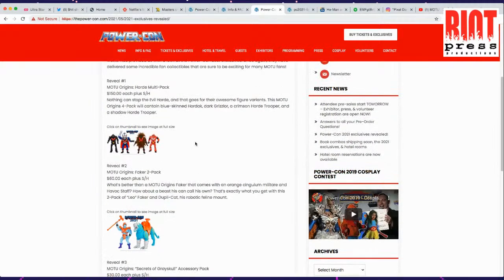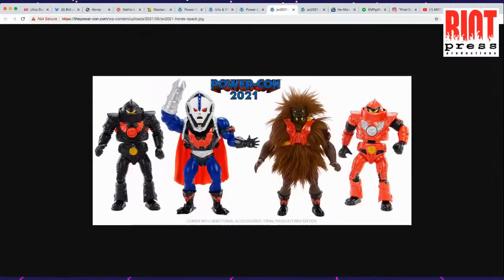Masters of the Universe Origins Hordak multi-pack — $150 each. You get a black and a red Hordak android trooper, then you get dark-faced Grizzlor, and then you get the blue one which is the Filmation version of Hordak. That's kind of cool.